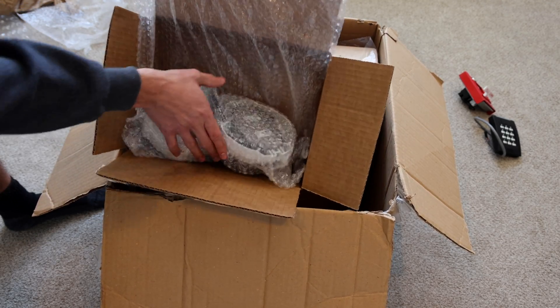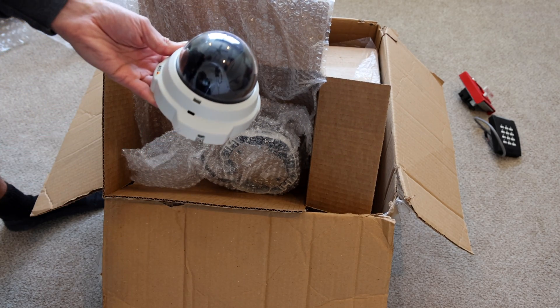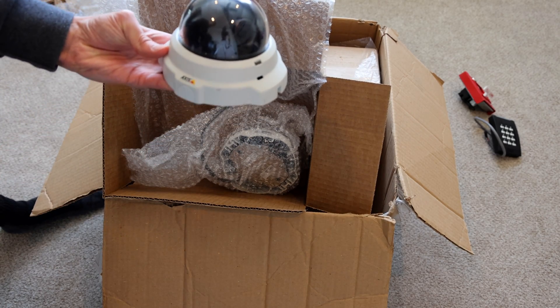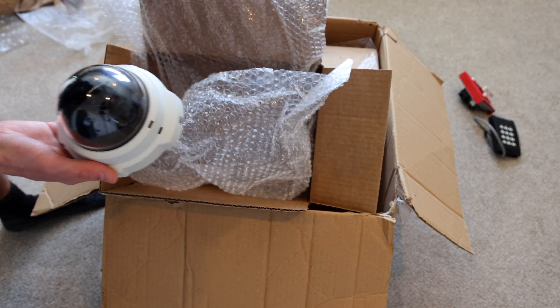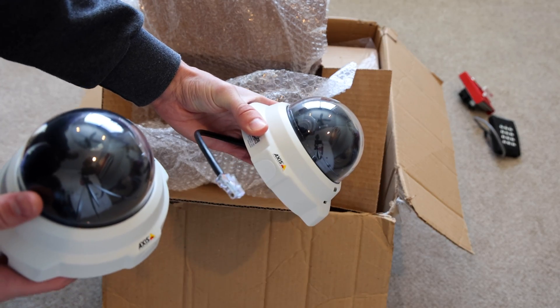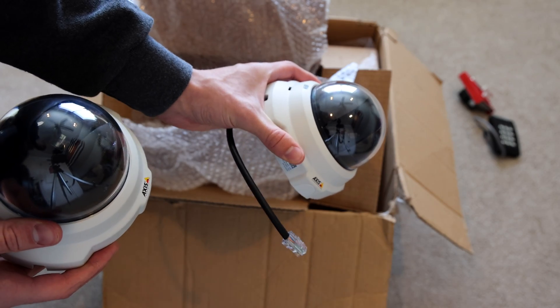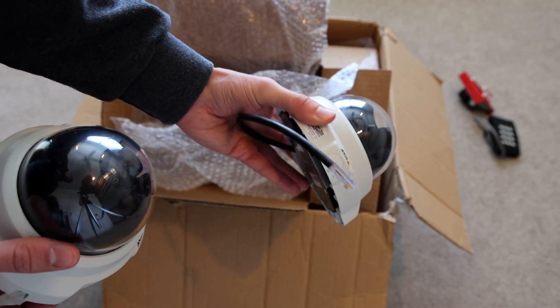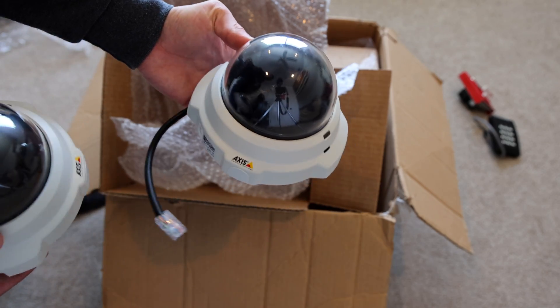It looks like there are some CCTV cameras — some access communications cameras right here. I've never done a whole lot of security cameras and stuff like this, but it's really cool to add to the collection. Perhaps at some point in the future I can expand and use these on some kind of demonstration board.